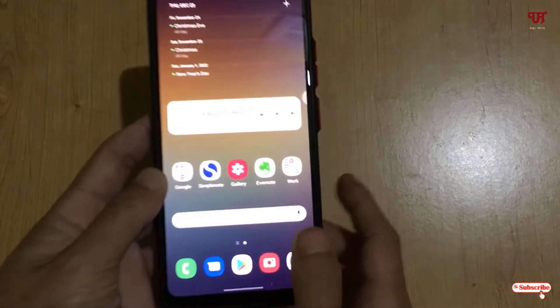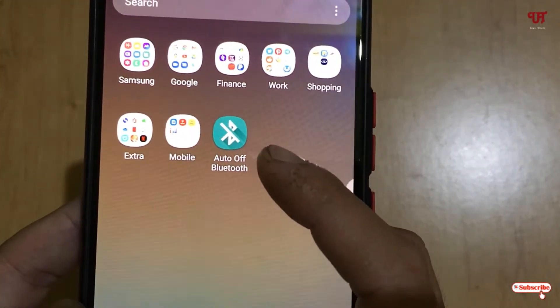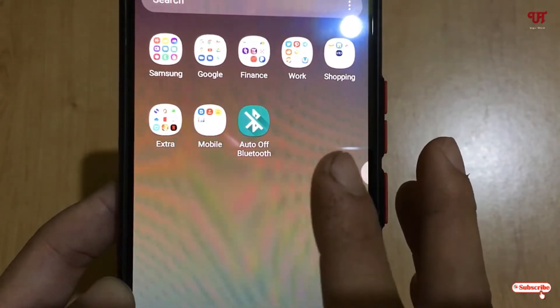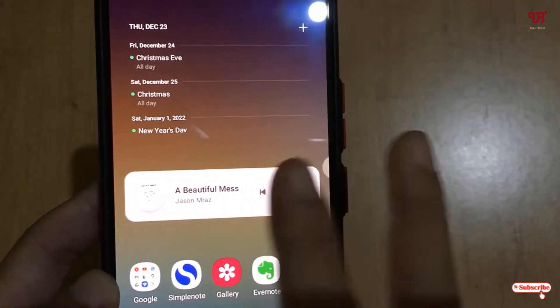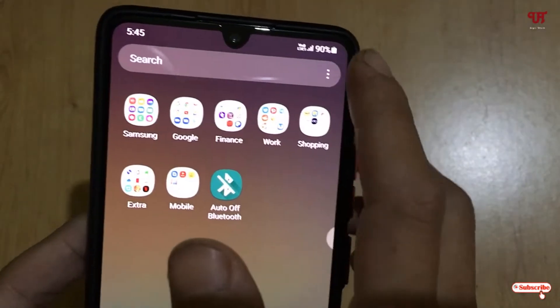You can see here my Android smartphone. Firstly, you need to download one application named Auto Off Bluetooth. I'll be leaving the download link for this application in the video description. Download and install this application, and then I will show you how it works.